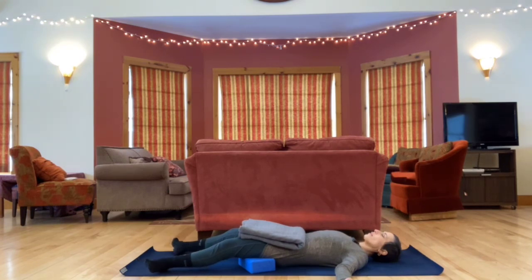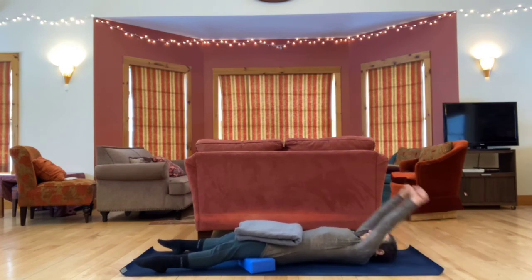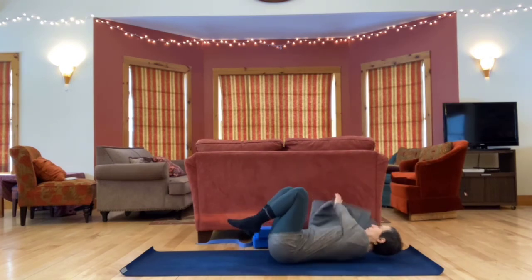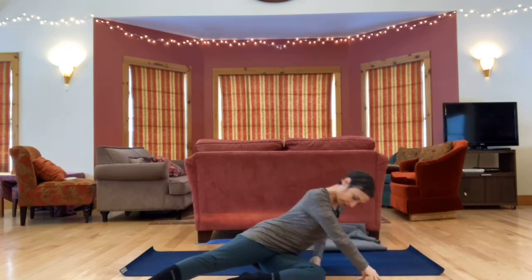Slowly begin to wiggle your fingers and toes, move your wrists and ankles, and then take a big stretch out through your arms and legs. Bring your knees in, then roll to one side, and use your hands to help you up to sitting. Bring hands together at the heart. Namaste.